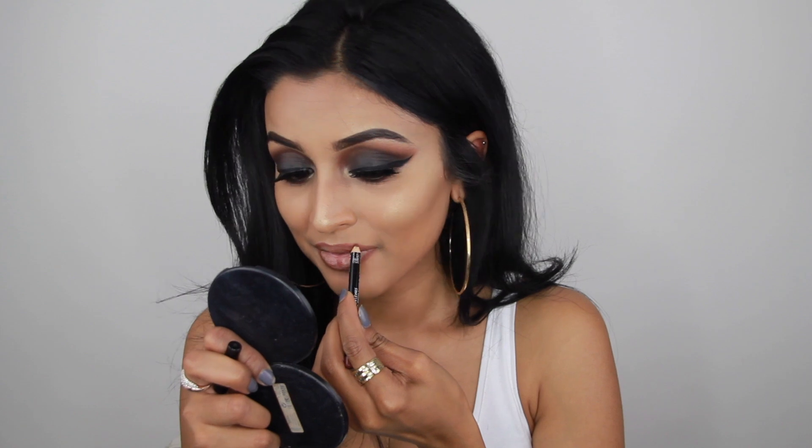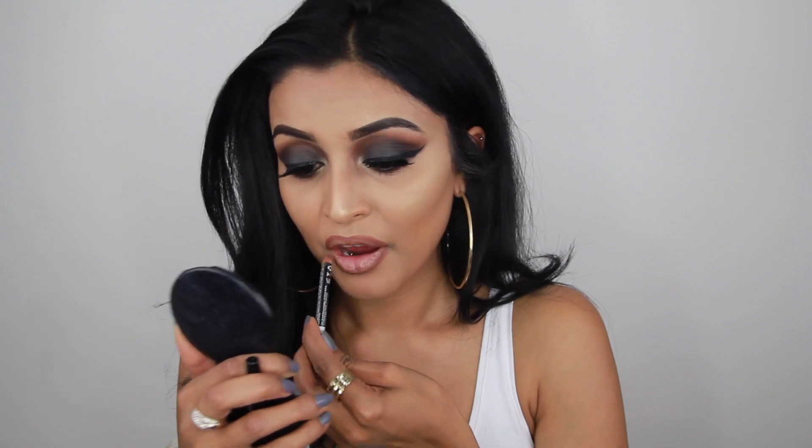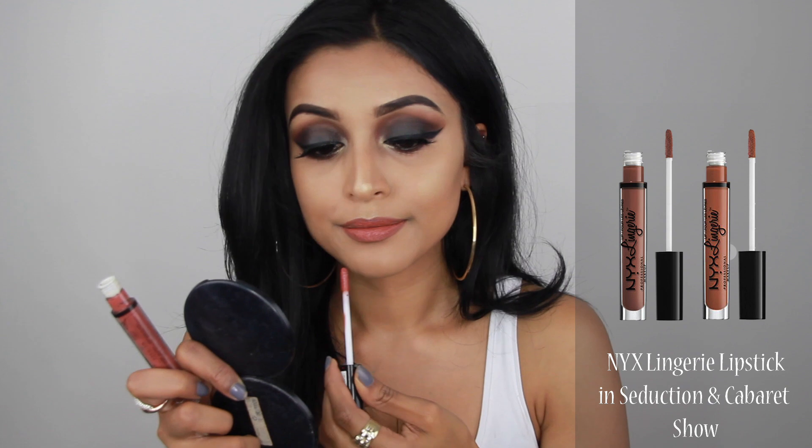Then it's time for lips. For lip liner I'm using the NYX Lip Liner in the color nutmeg, and for lipstick I'm using the NYX Lingerie lipsticks in seduction and cabaret show.